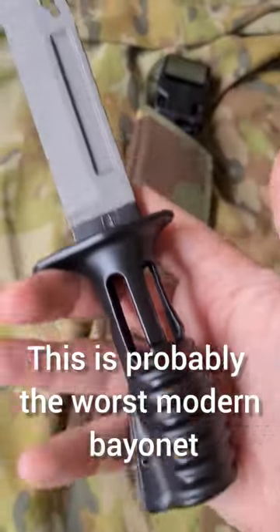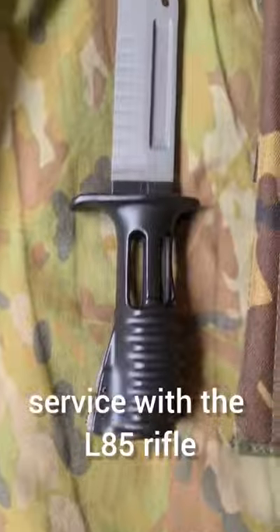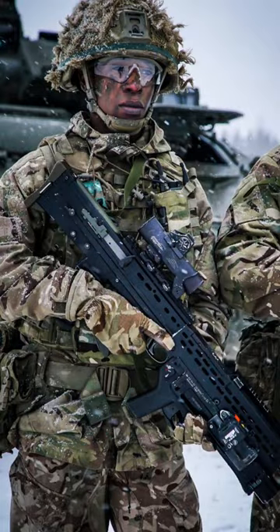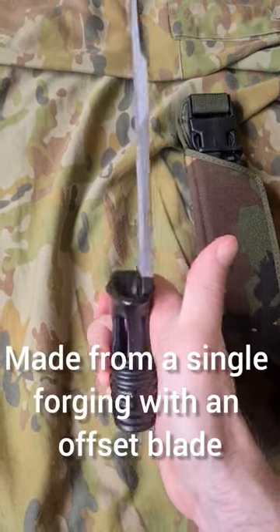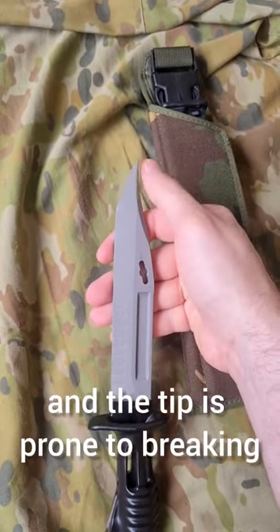This is probably the worst modern bayonet. The L3A1 bayonet is currently in British service with the L85 rifle. Made from a single forging with an offset blade, the material will not hold an edge and the tip is prone to breaking.